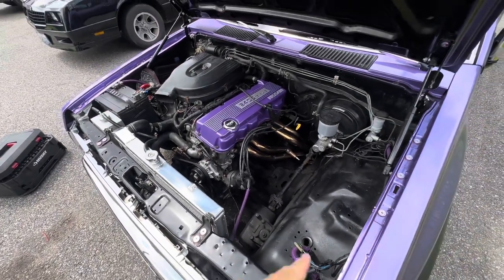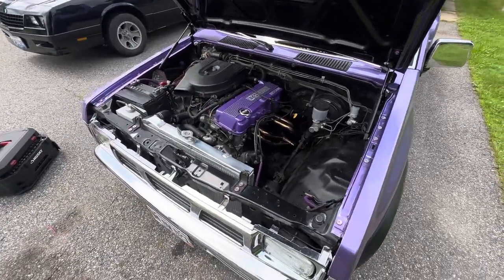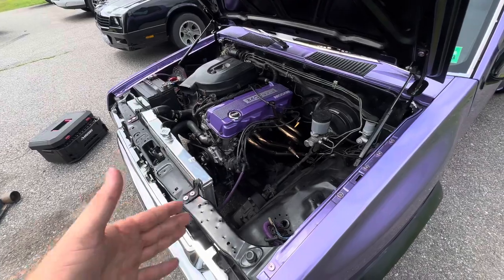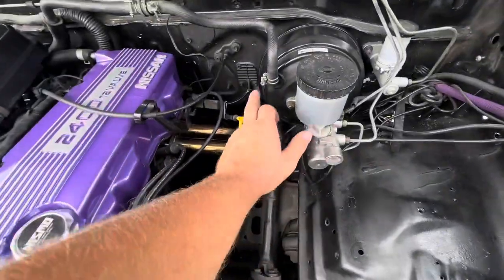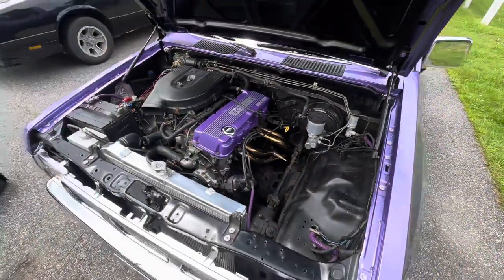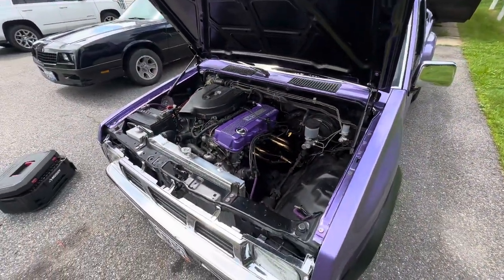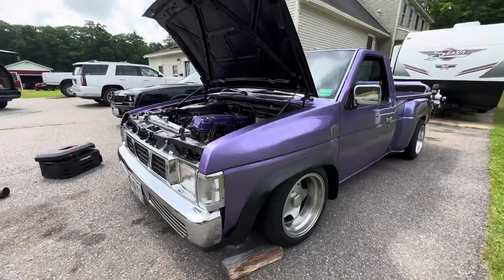A lot quieter in the cab, a lot less droney — I'm pretty happy with this. It does fit, it does work, but it takes a little custom work. You have to have someone custom weld it, move your throttle cable, and bang out the firewall a little bit, and you are good to go. Thank you so much for checking out today's video. If you want to see more mini truck content in the future, don't forget to like and subscribe, and I will see you all in the next one. Thanks for watching.